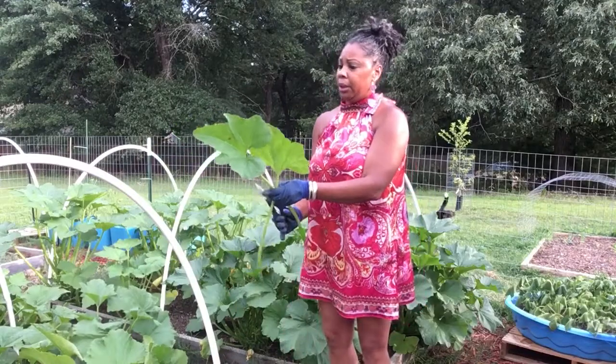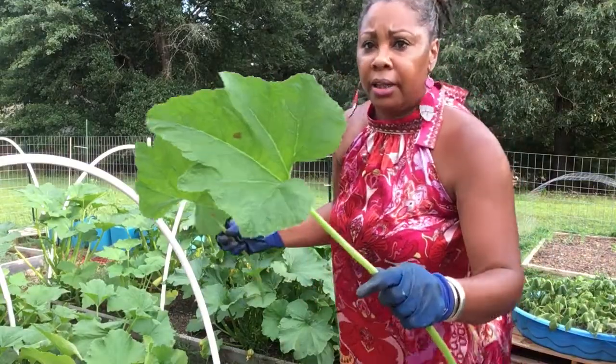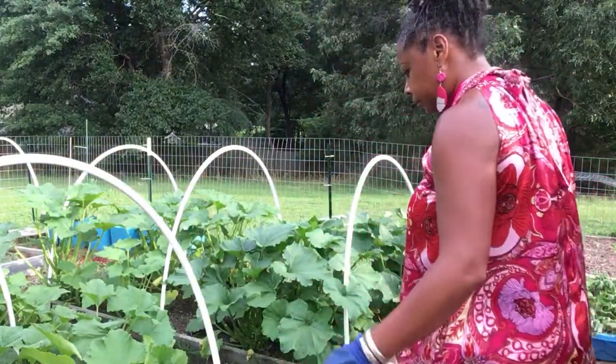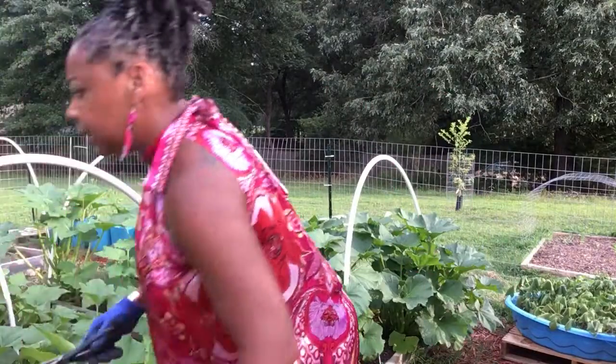Y'all know when I come in here I get crazy with pruning. Let me show y'all again why you've got to get out here and be pruning your squash and your zucchini. Y'all see that? Those are their eggs, y'all. I spot them real quick - see that? Get them off, get them suckers off.